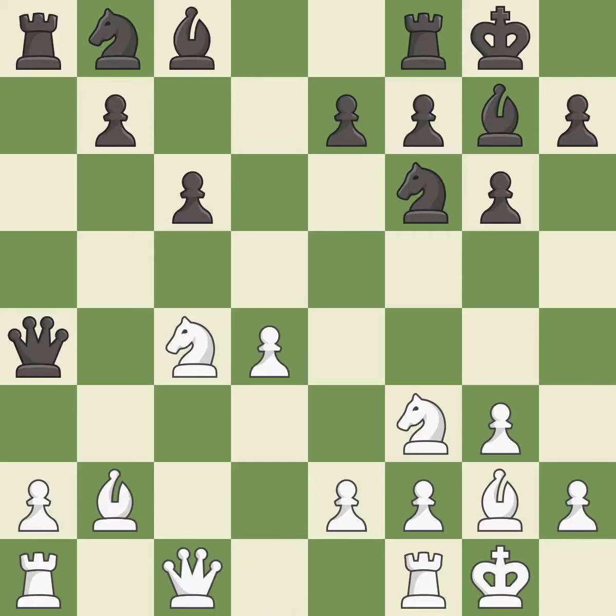This overlooks an opportunity to win a tempo by threatening a queen — it is an inaccuracy. The game was close to balanced, but now black is worse — it is a mistake.